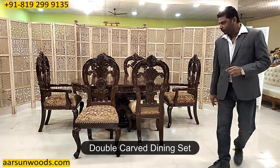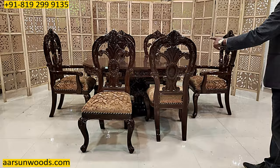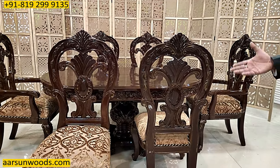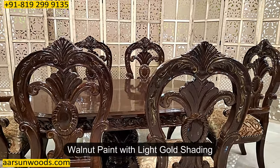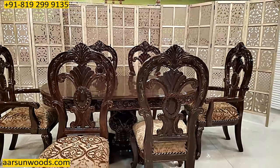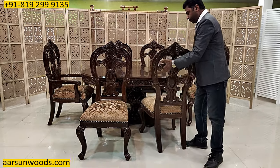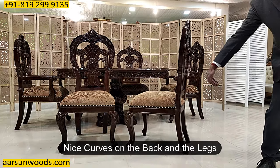First the chair — double carved on the front and the back, the same design as you can see. If you look from the back also you get the carving everywhere. It has got walnut paint with light gold shading, and the other thing is the curve on the back here and on the legs.